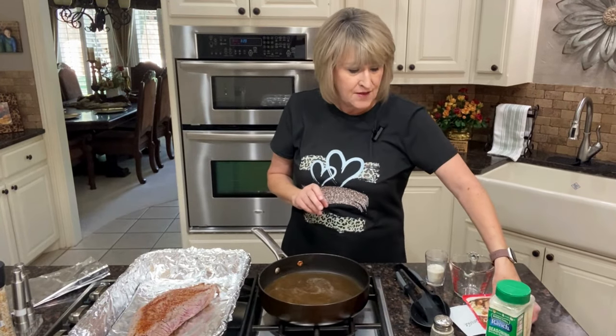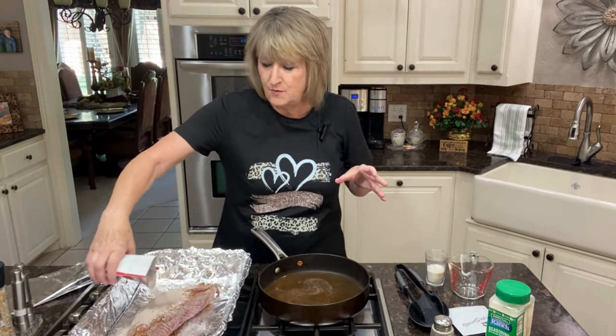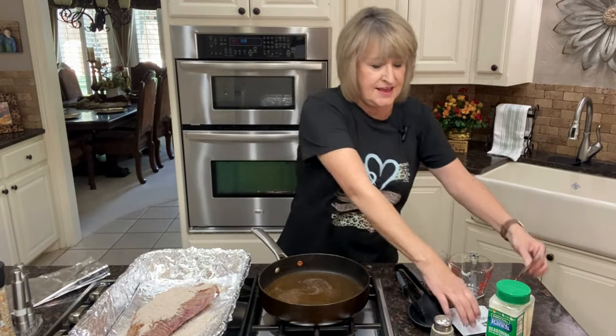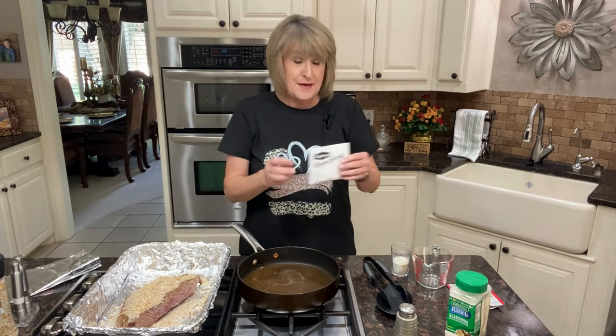Now I'm going to add one packet of brown gravy and sprinkle it over my roast, and one packet of Lipton onion soup mix. These two ingredients are actually in the traditional three packet roast you see everywhere, but for my third one I add ranch dressing instead of Italian dressing — I add the ranch.